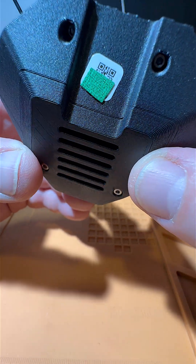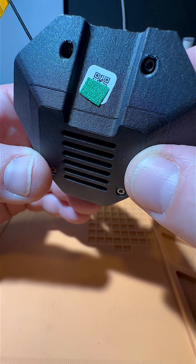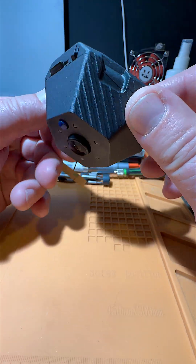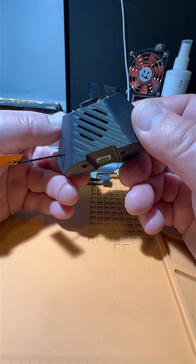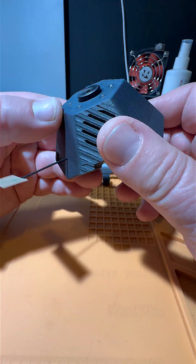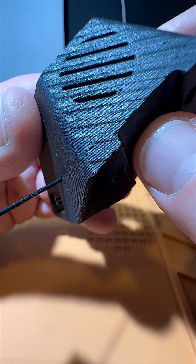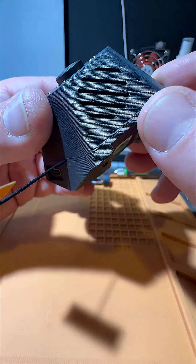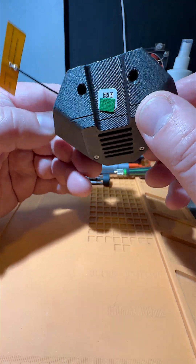There's a barcode on there where you can register this thing. Ventilation is just in here. There's a little speaker behind this because the camera can talk to you via voice.